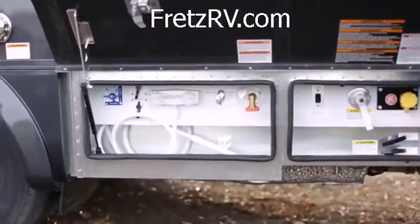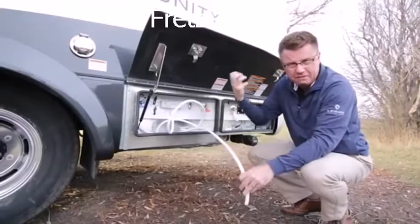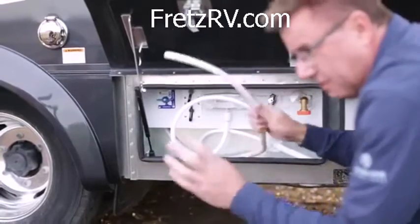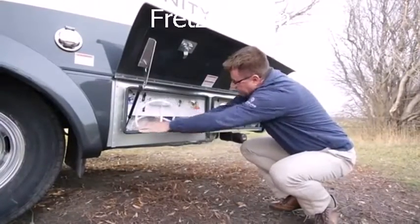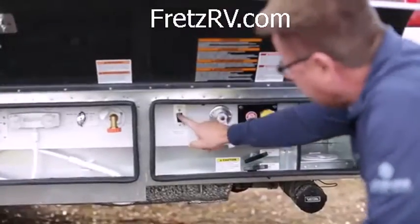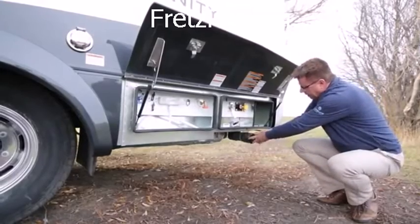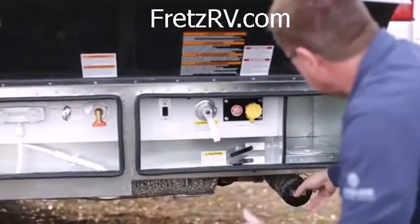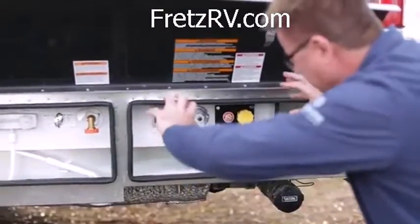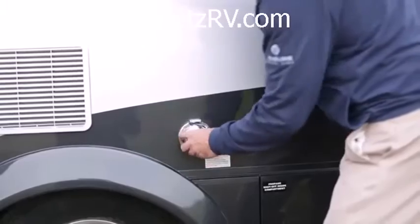We've got our exterior shower, and a nice little RV antifreeze pickup kit. You can pick up RV antifreeze and run it through your lines for colder weather — or use it to suck up fresh water into your fresh water tank. We've got our water fill, propane fill, propane disconnect switch, a blackwater flush, and a three-inch dump line with hose connection. We also have an optional macerator pump on all Unity models. It's a nice little service center — easy to access and easy to use.